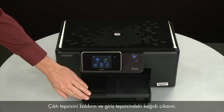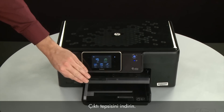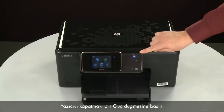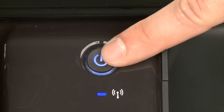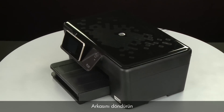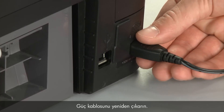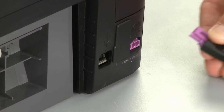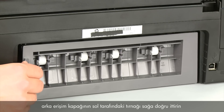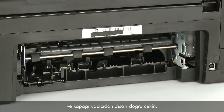Raise the output tray and remove the paper from the input tray. Lower the output tray. Press the power button to turn off the printer. Turn to the back and disconnect the power cord. Remove the rear access door by pushing the tab on the left side of the door to the right, and then pulling the door away from the printer.